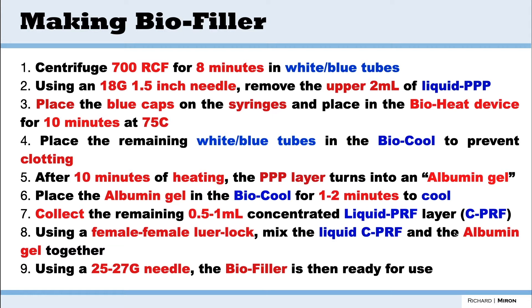The advantage of doing it this way is that we have the albumin gel with extended working properties, as we saw in chapter 7 — this will last four to six months — and we combine that with the liquid CPRF, the very rich layer of cells from chapter three. After that we're ready to inject and use it as a biofiller.